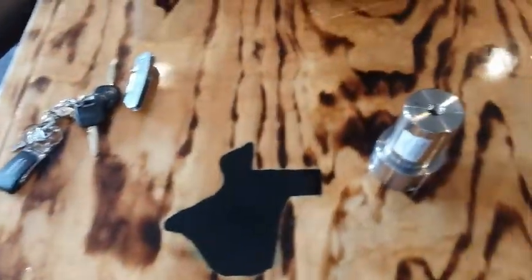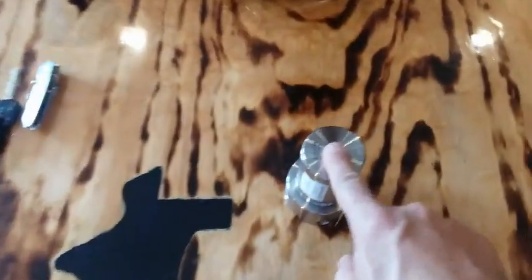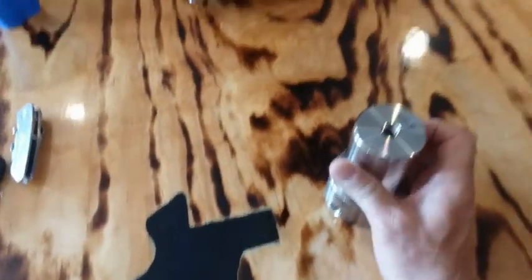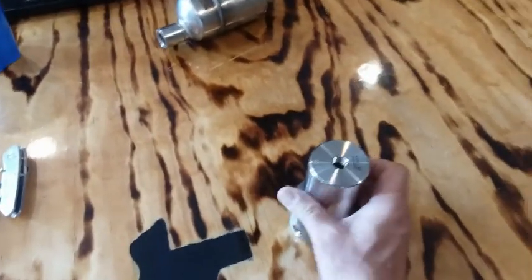Here is our coalescing filter — it's a 38m. You can get a bigger one, the 33m, if you want to put a gauge on the very outside of it to see exactly how much pressure you have. I typically never do that; there's already a gauge on the inlet and outlet of the pump.